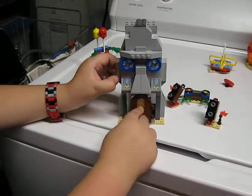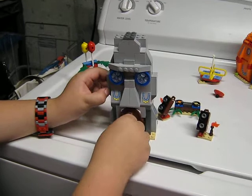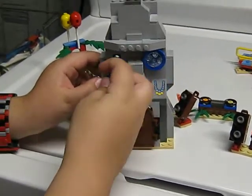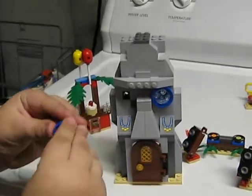We do get the door here. You get the golden doorknob. And this is how the windows go on.